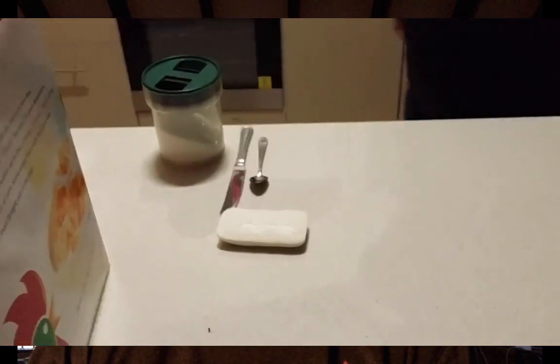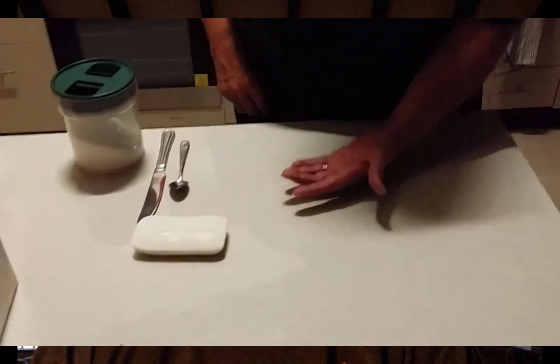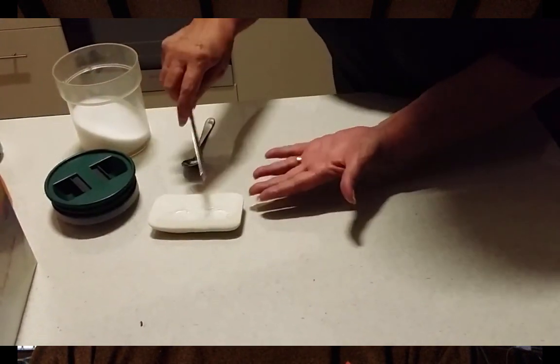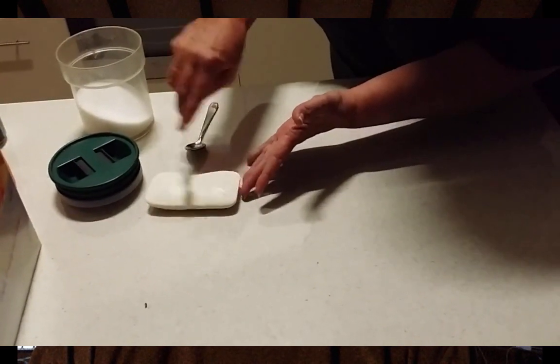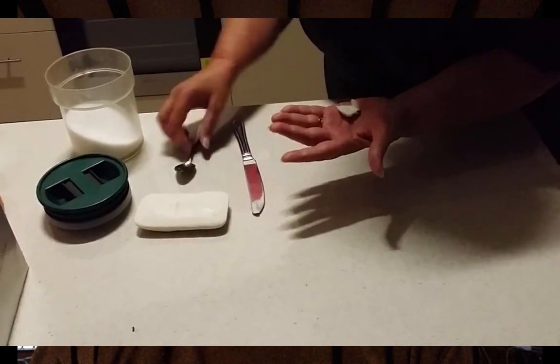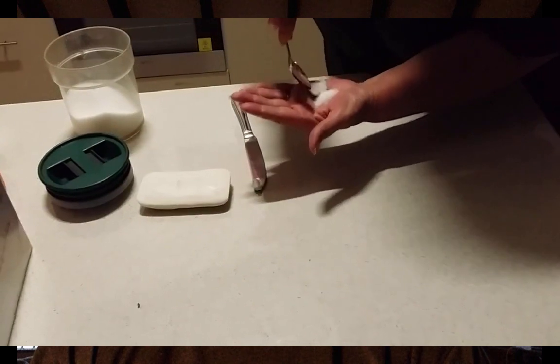You'll need a knife and a spoon. Scrape some of the soap onto the palm of your hand — any kind of household soap will do, it doesn't have to be anything specific. Then get a teaspoon of sugar and tip that onto the soap and mix it into a paste.